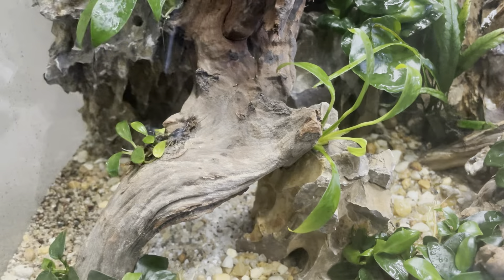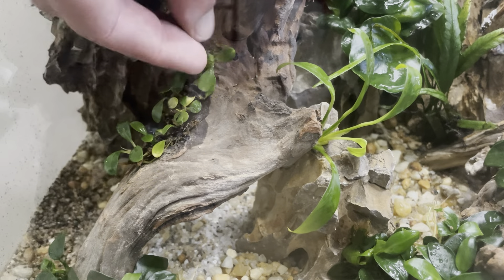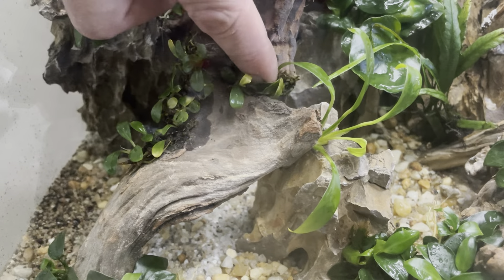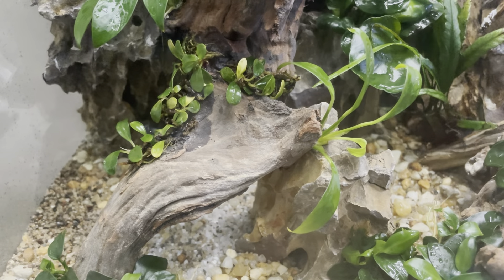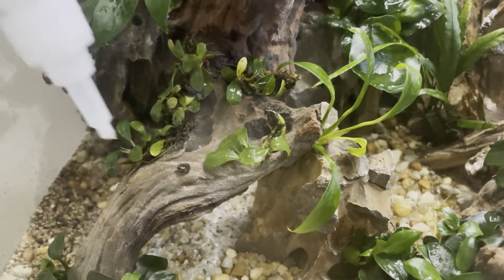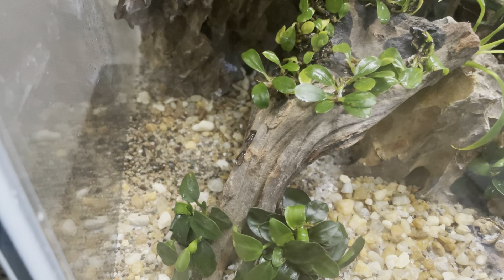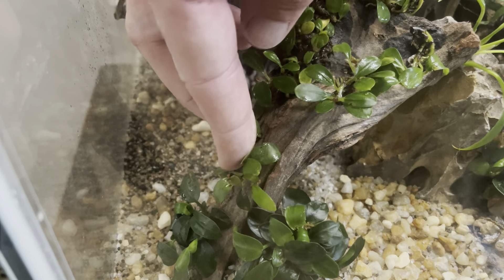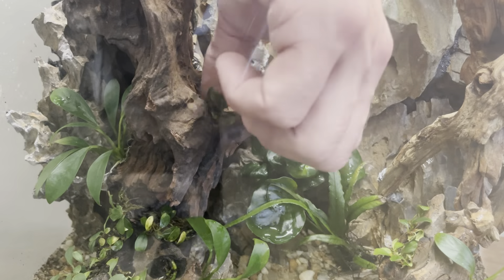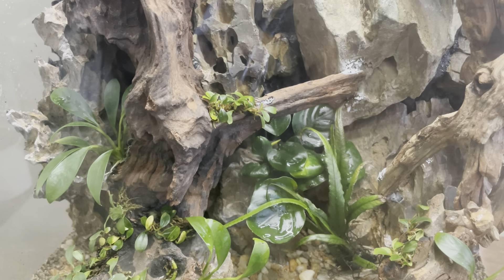The next plant I add in are different pieces of bucephalandra. I try to keep the planting very dense and keep it along all of the pieces of wood. Once all of these pieces are grown in, they will have amazing little pops of color as well as texture.